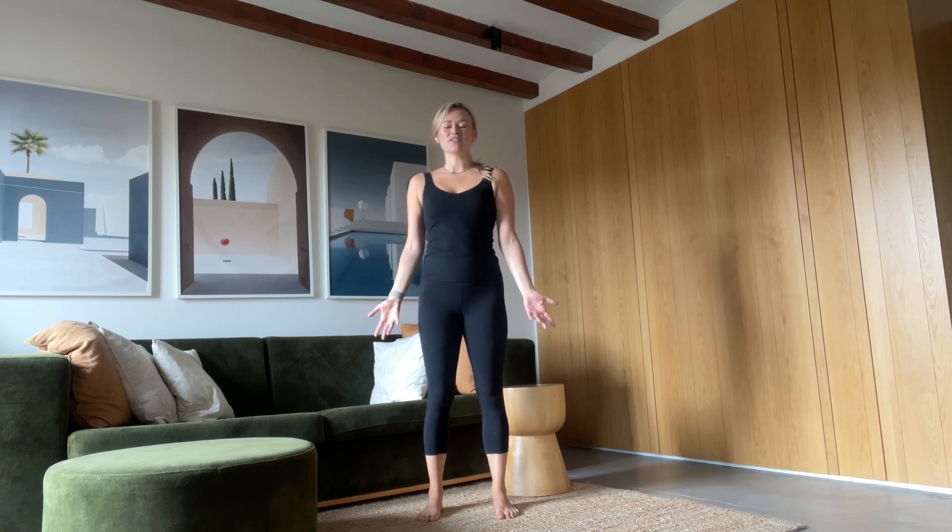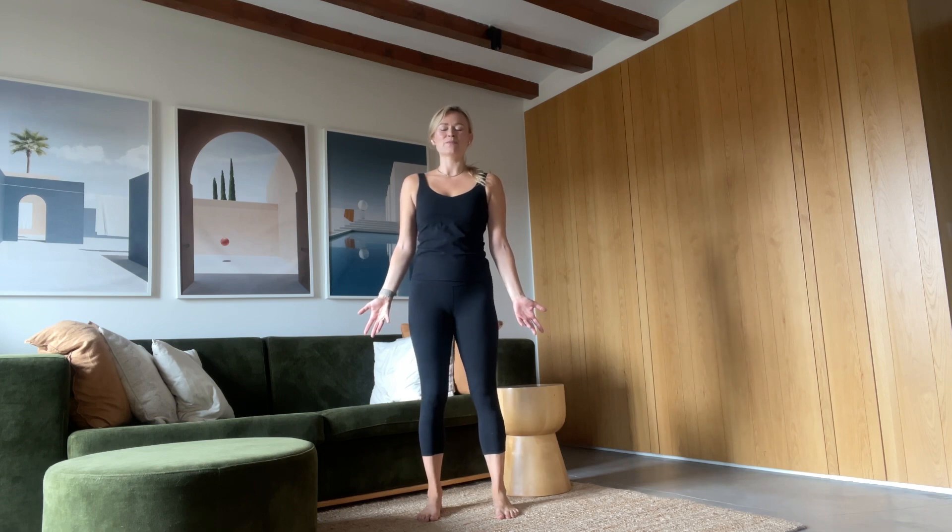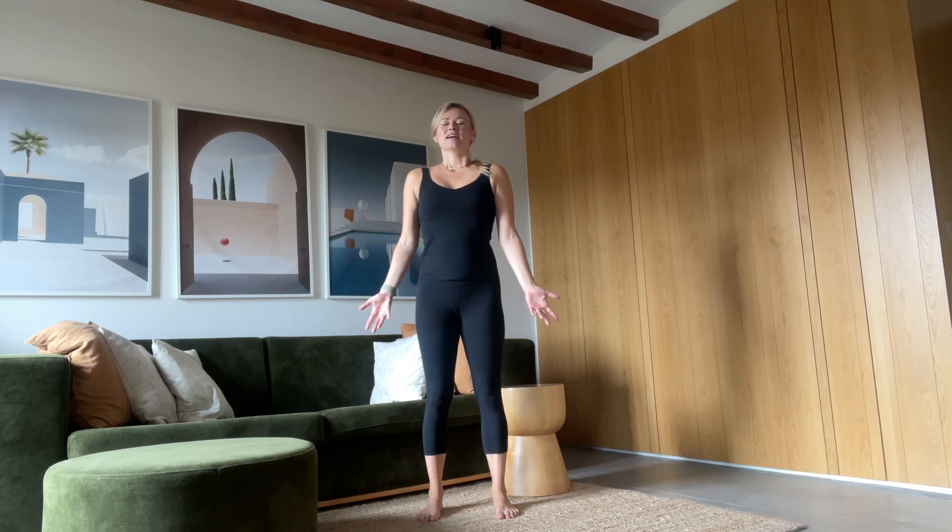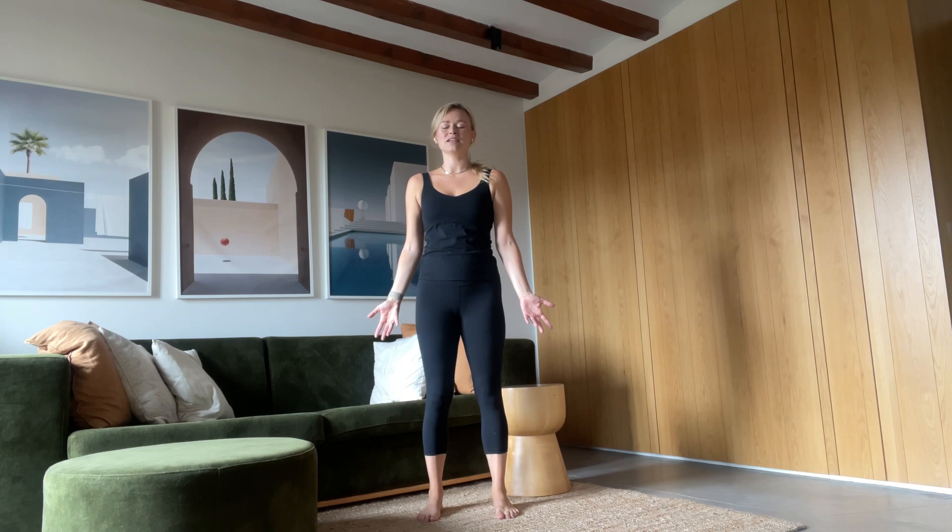We're going to start this brief practice with three deep breaths — in through the nose and out through the mouth. Inhale deeply. Exhale, sigh it out. Inhale deeply, coming into your body, coming into your physical experience. Exhale, sigh it out.